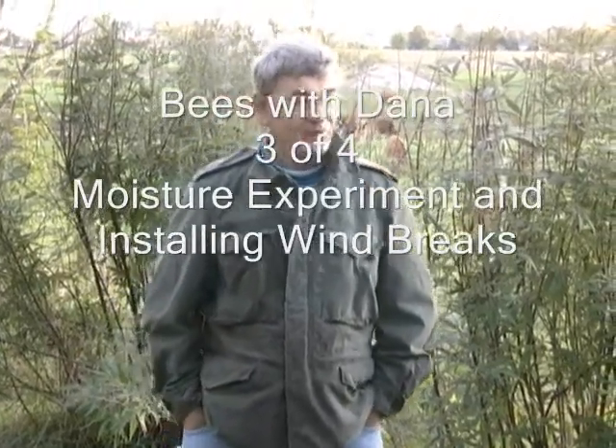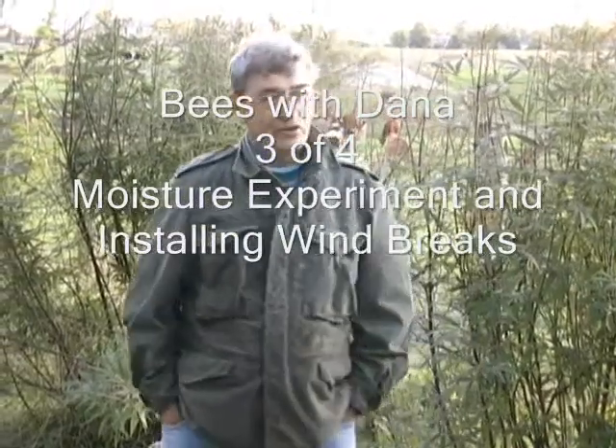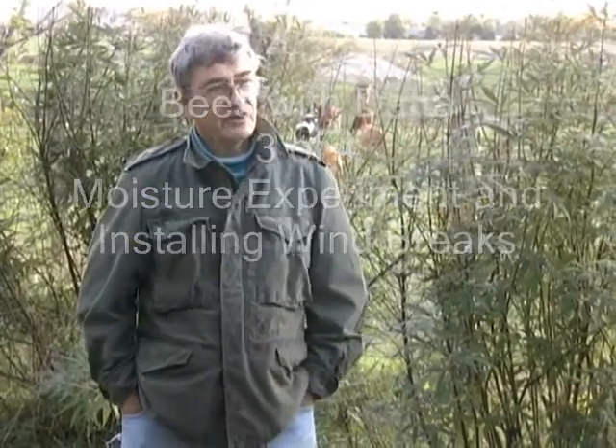Our goldenrod crop did not develop this year, which a lot of people depend on to feed their bees. So if you're not feeding your bees, you better be checking the weight.